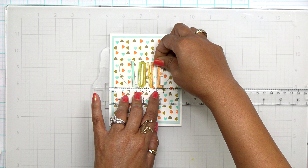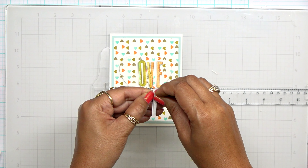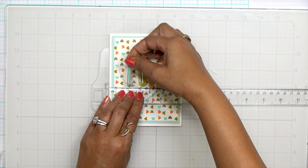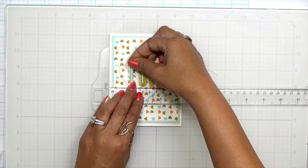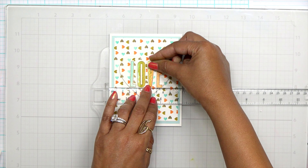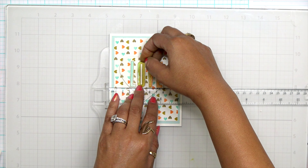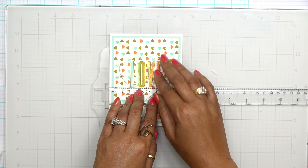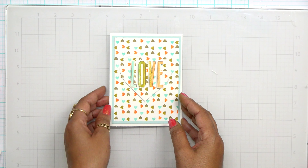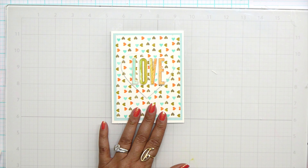To make sure I get everything lined up, I'm going to grab my T ruler. I could have eyeballed this, but I thought, let's just get this right the first time — we've come too far in this card to mess it up now. By using the T ruler, it's really going to assist me on where I want this sentiment to be and how high I want it. I'm lowering it down a little bit because I want to see the top of that heart without my sentiment covering it. Once I know where I want it, I'm going to start with the outer letters first to help get my spacing.